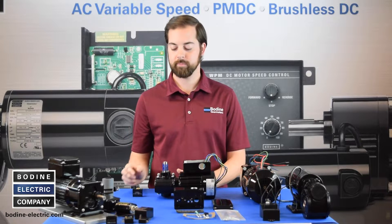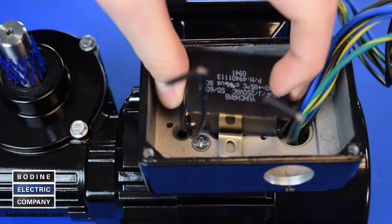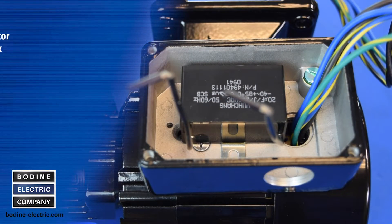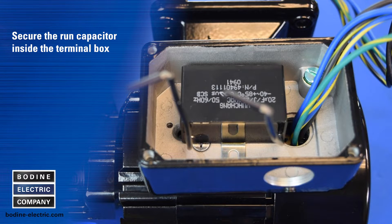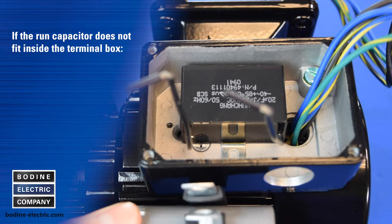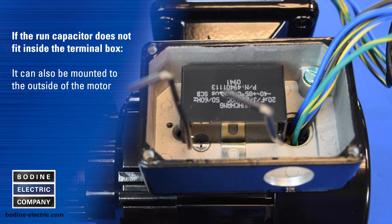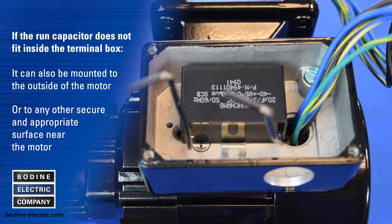The run capacitor for this PSC gear motor fits inside the terminal box, as do most of our standard stock capacitors. Secure the run capacitor inside the terminal box. If the run capacitor does not fit inside the terminal box, it can also be mounted to the outside of the motor or to any other secure and appropriate surface near the motor.